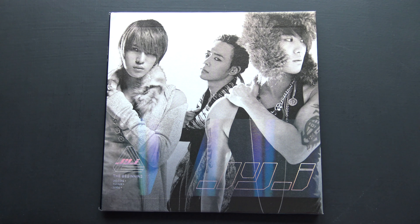Hello, I have JYJ's The Beginning, the new limited edition here to unbox for you. I've previously unboxed their other editions as well.